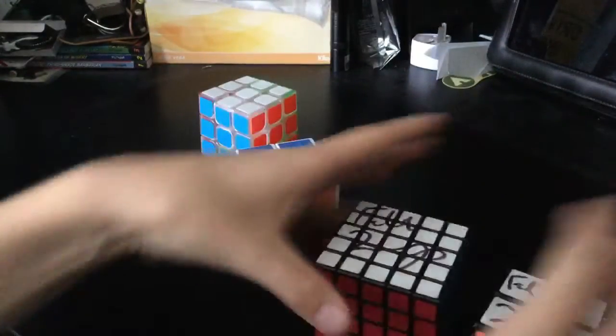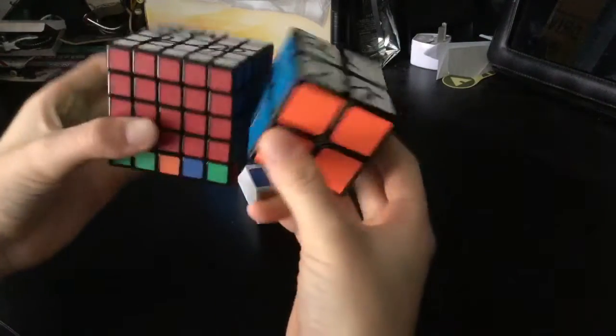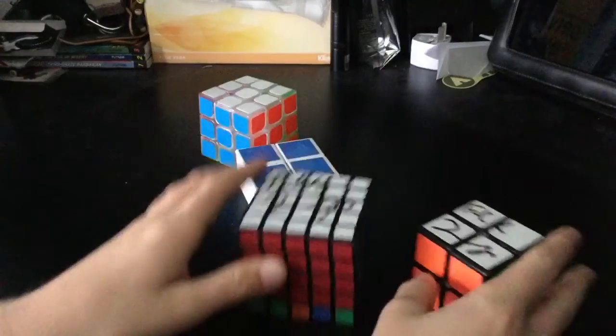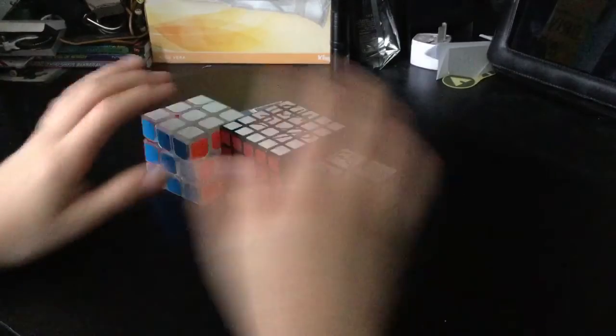And once again, thank you Felix Zemdegs for signing my cube. As you can see there, the cubes are already signed — the 5x5 and the 2x2. And yeah, thank you guys for watching. Be sure to like, comment, subscribe, and I'll see you in the next video. Bye.